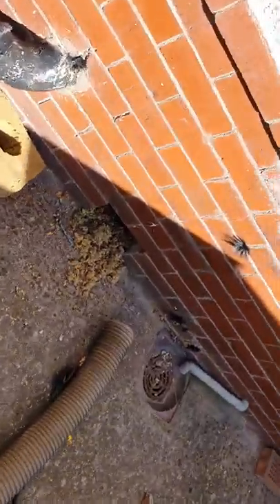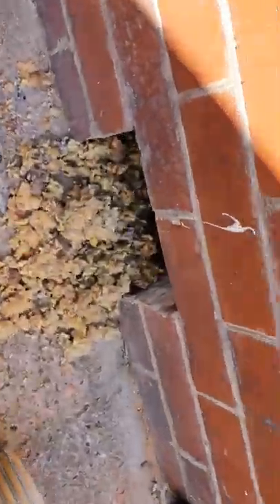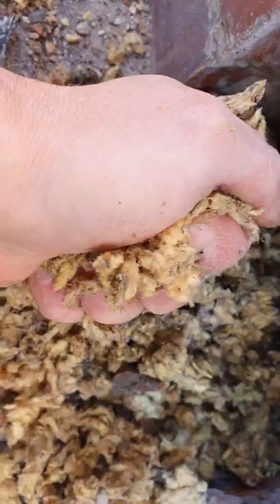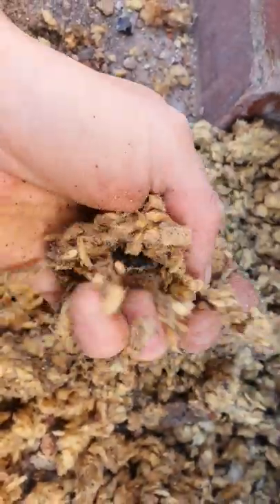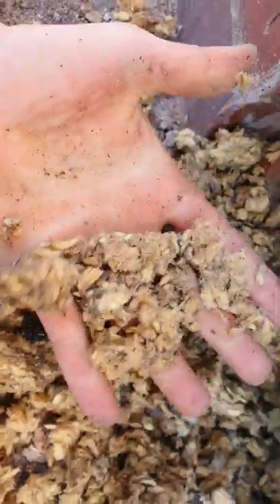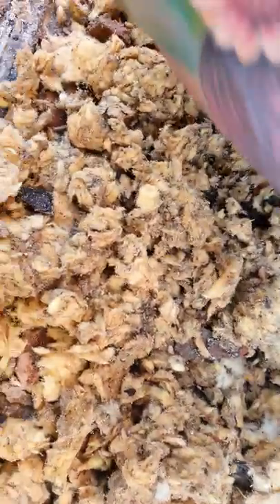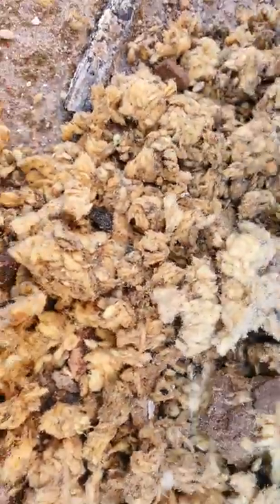Just carrying out an extraction at Cleveleys. This is the old fiber wool insulation — it's absolutely soaking wet and stinks, rotten as well. This is a coastal area, it's just not worth having the insulation put in whatsoever. It's just soaking wet.